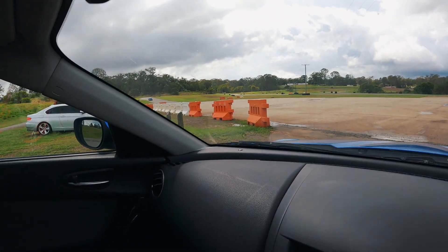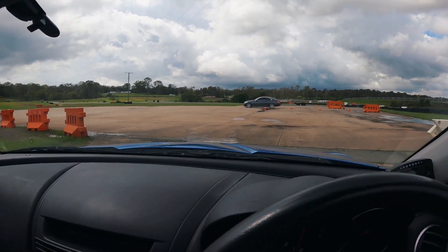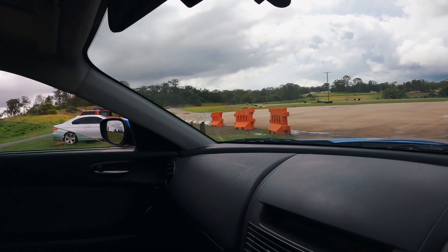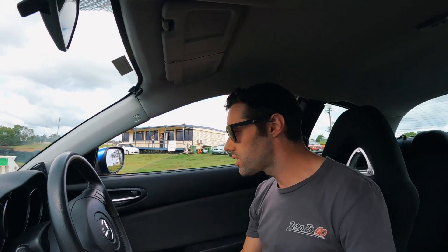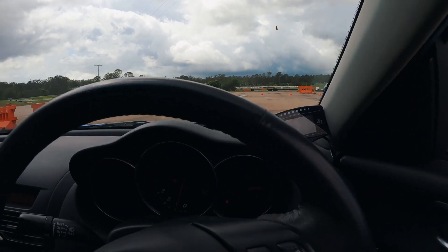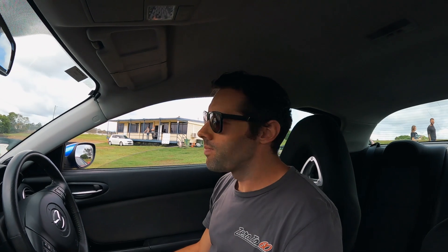I'm in the lineup now, waiting to go out. We've got Scott in his car — it is a pretty short, small track. It looks pretty slippery; the S2000 that was first out has already spun around. I'm really interested to see how this RX8 goes on such a tight little nimble track. We're still not at running temp yet so I won't give it a hard time, but I'll turn traction control off because we don't want to forget that.